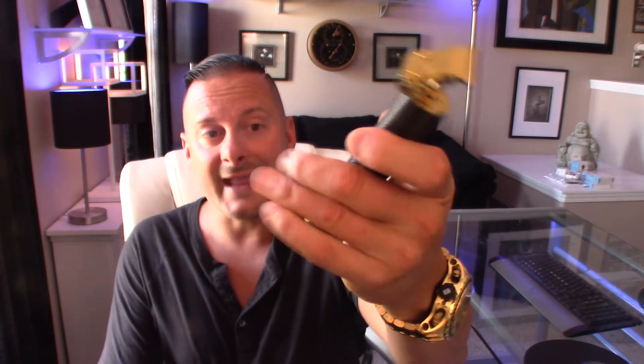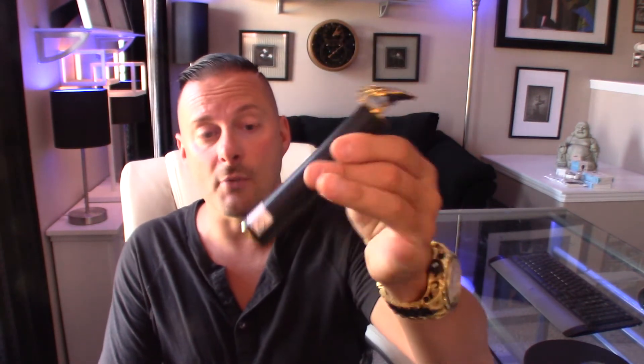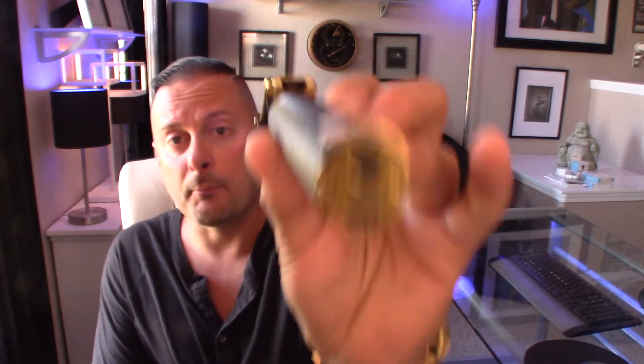You have a knurled body housing which incorporates the motor and of course the battery. Push button on/off, pretty straightforward on the bottom — press that, turn it on. It's blue showing you that it's got a charge and it's ready to go. When it does lose charge it'll be red, and I believe when you're charging it'll be red as well.